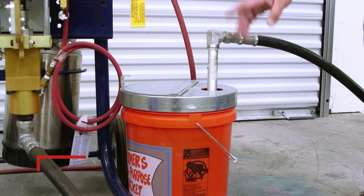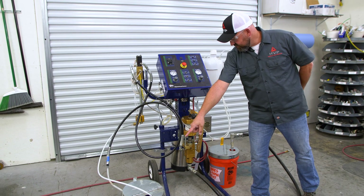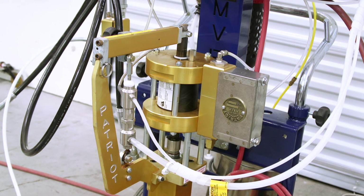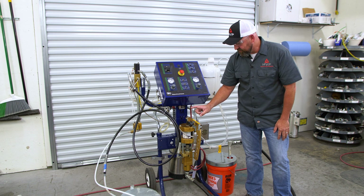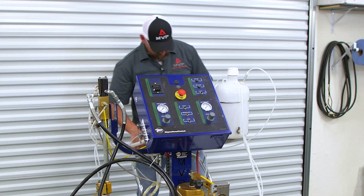We're going to check and make sure we have material, catalyst, our hose is in a safe position, our oil cup is halfway full, and our ratio is set to where we want it. Then come back to the back and hook our air up.